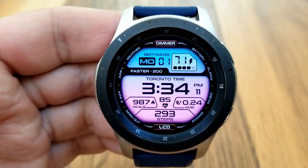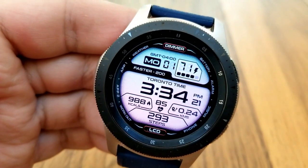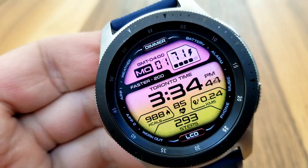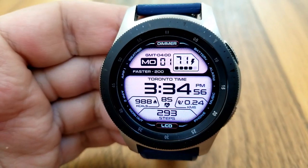At the bottom of the face you have very relevant activity data, including your calories burnt, total steps count, distance moved, and your last recorded heart rate. The date and power remaining are shown in the top section. You also get a lot of colorful themes to choose from — there are actually 13 different variations, ranging from solid to multi-tone colors.